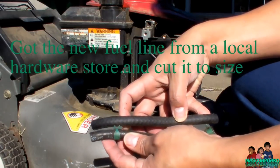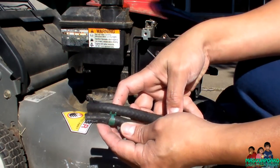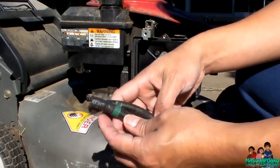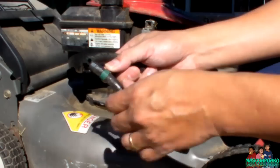Should be almost at the same size, just gave it like a quarter inch extra. Okay, gonna move this lock over here and put it back in there.